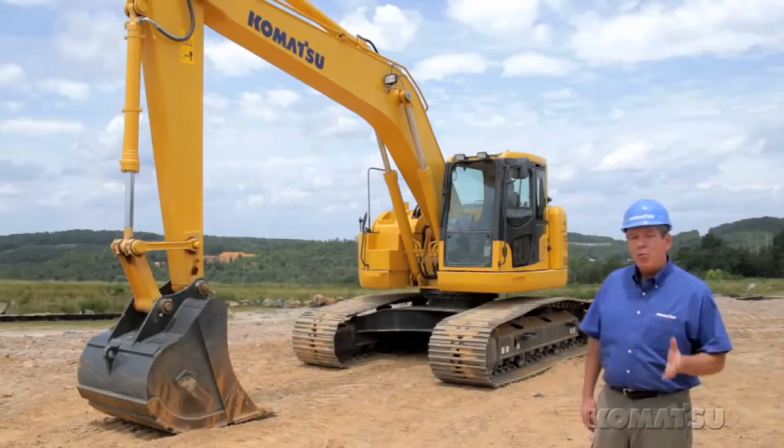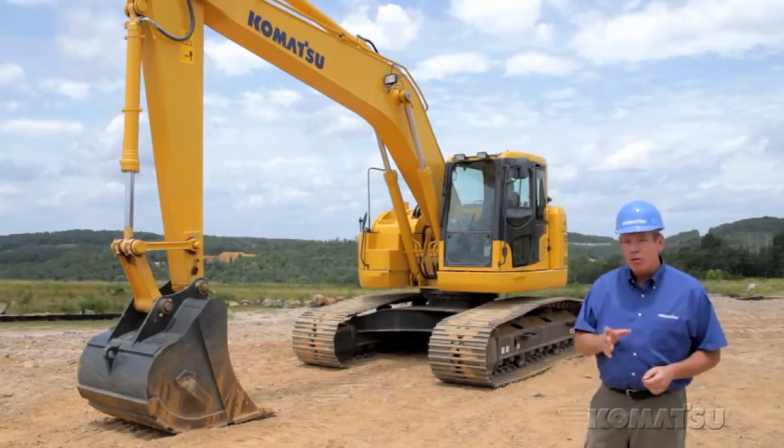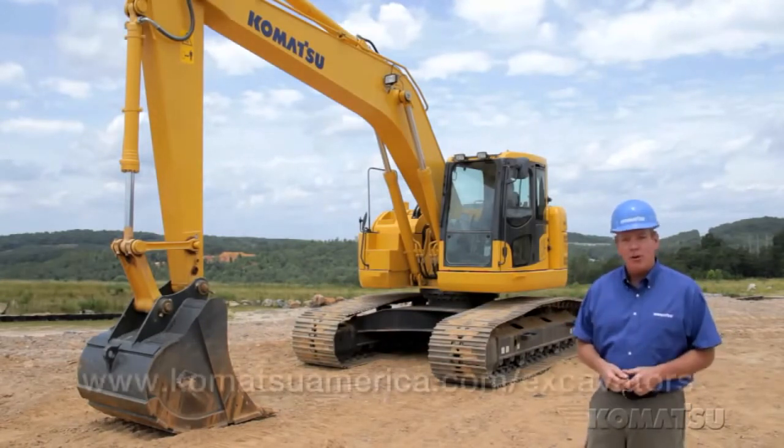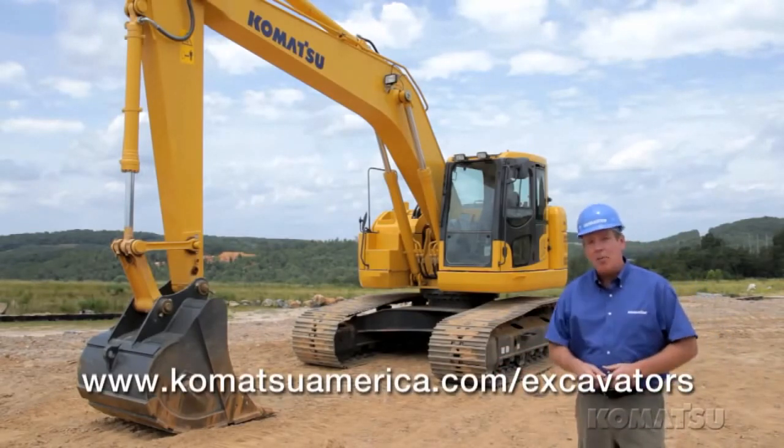Whether you're operating in one lane of traffic or in tight urban areas, if you need to reduce your tail swing, the PC-228 USLC-8 is the machine for you. You get the best of both worlds — conventional performance in a tight tail body.